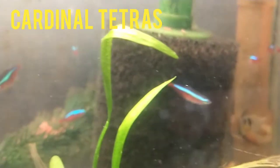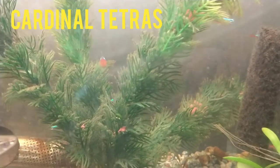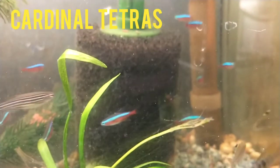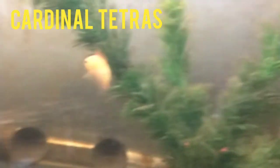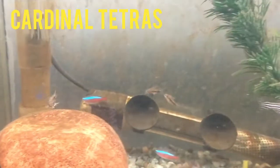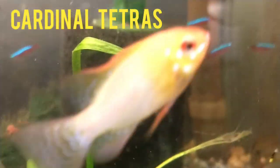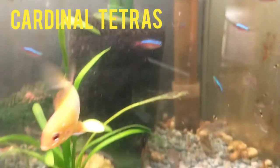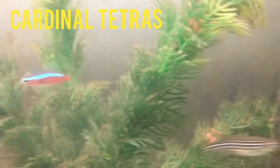I believe these are captive-raised cardinal tetras. I've recently purchased some wild cardinal tetras to compare coloration, and they're being housed in another tank. I'm planning a future video comparing wild versus tank-raised cardinals. If you're not familiar with it, there's a non-profit organization called Project Piaba — I'll put a link in the description. It's essentially a project that researches the sustainability of wild-caught fish in the Amazon, mainly in northern Brazil in the Rio Negro, with one of the main focuses being cardinal tetras and their wild collection.